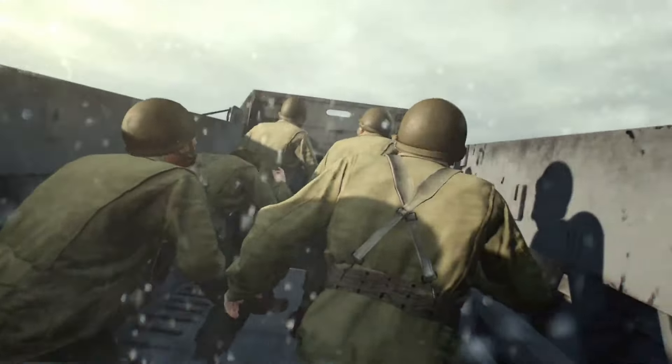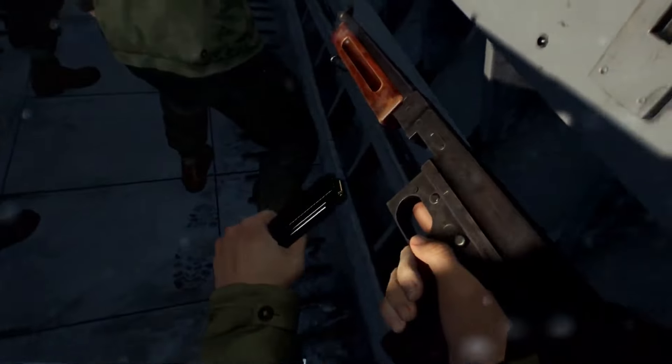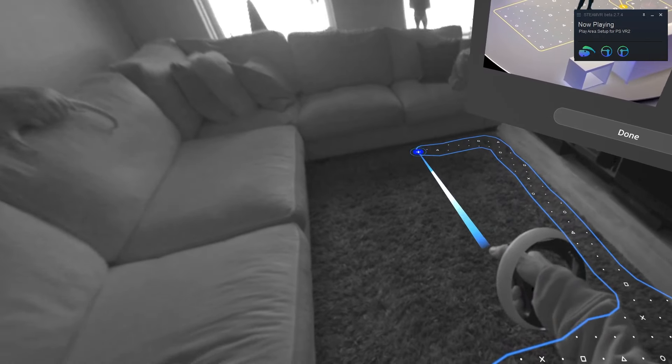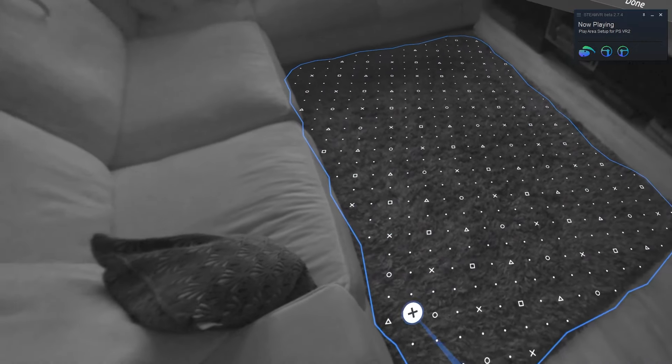Make sure you have the appropriate slot available, because an HDMI to DisplayPort adapter is sadly not going to work. Last but not least, you may also need an external Bluetooth receiver and a USB-A extension cable.